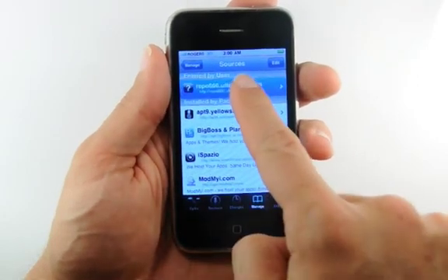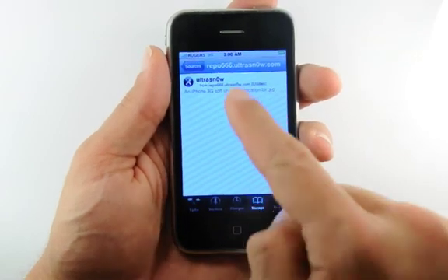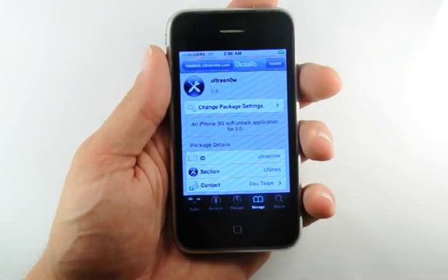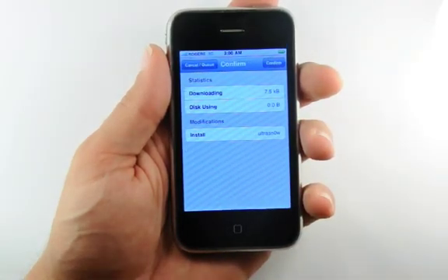Next, press to select Repo666.ultrasnow.com. Now press to select UltraSn0w from the list of packages. From the Details window, press the Install button at the top right of the screen.